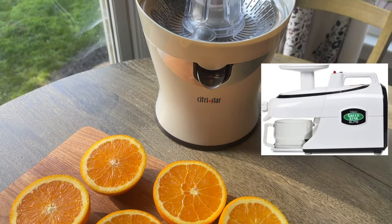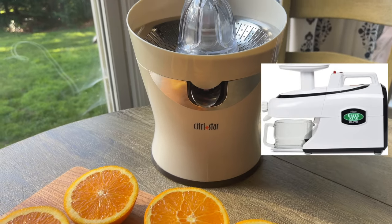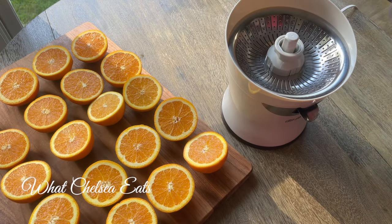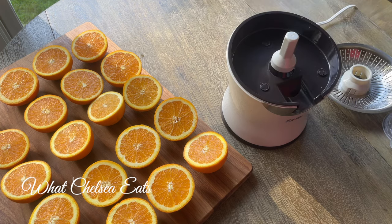It's made by the same people that make the Green Star Elite juicer. Wait till you see it in action. The thing I love about this juicer is that it is easy to use, easy to take apart, and easy to clean.